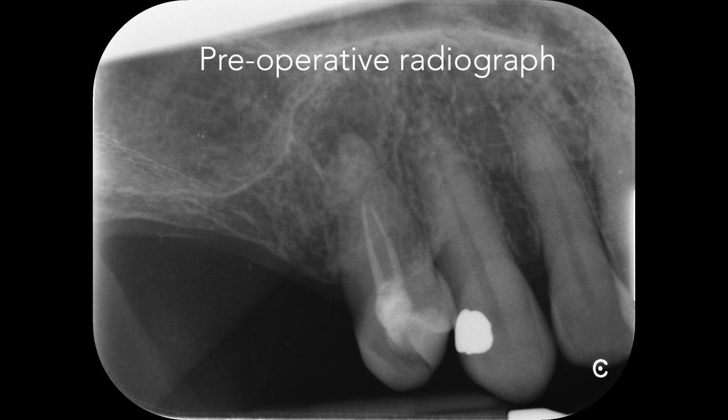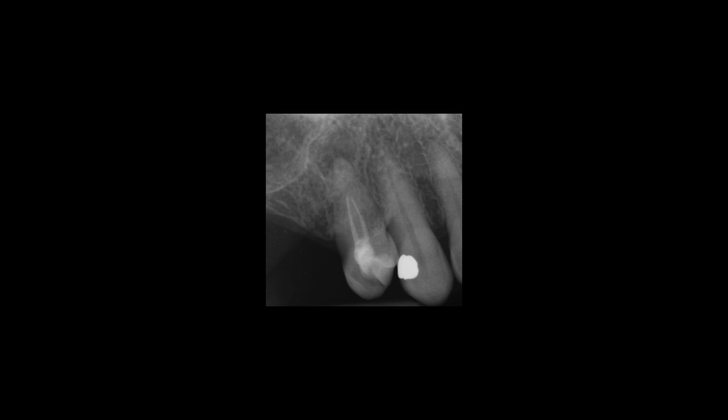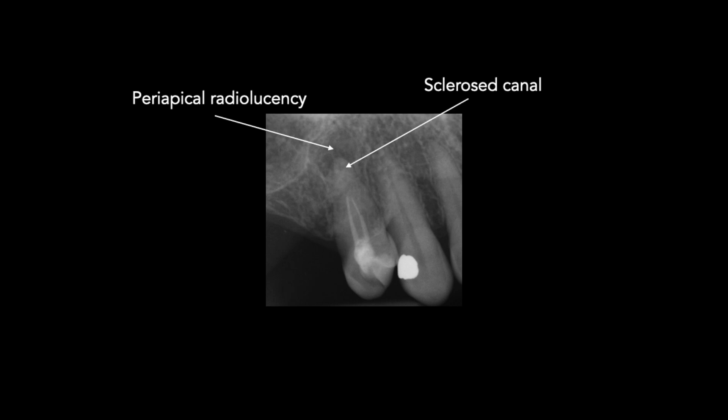Here you can see the preoperative radiograph of the root filled and symptomatic maxillary right first premolar. The tooth is associated with a periapical radiolucency, which tells us that there must be patent but infected root canal beyond the existing root canal filling. The root canal beyond the root filling appears to be sclerosed on the radiograph. The radio-opacity of the root filling material in the palatal canal appears a little bit brighter, and perhaps there could be a fractured file tip in this canal, which will make instrumentation more complex. The canals also appear to converge, which can make instrumentation more complicated. These are all factors we need to take into consideration before carrying out root canal re-treatment.